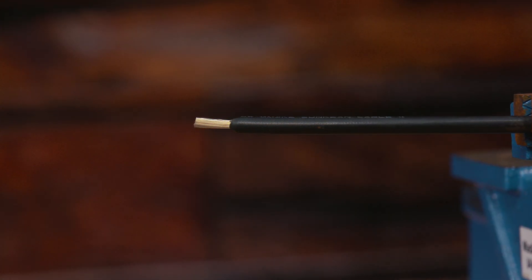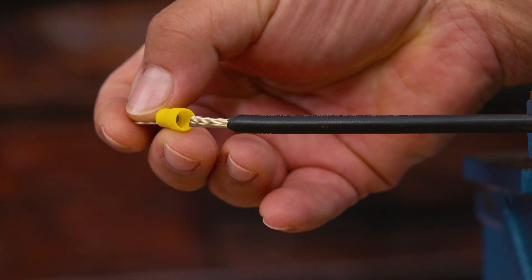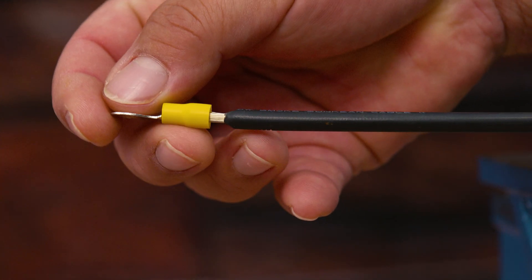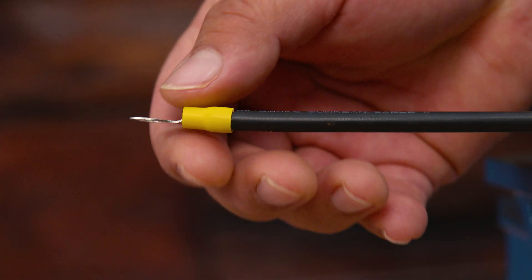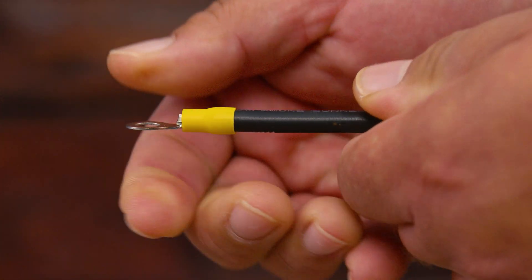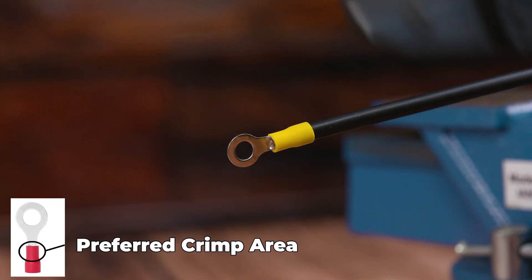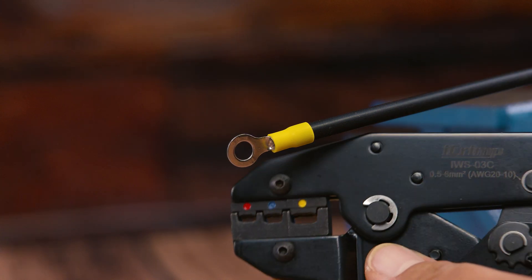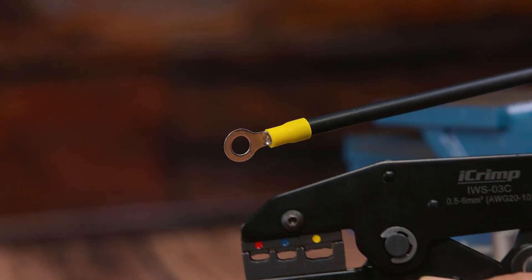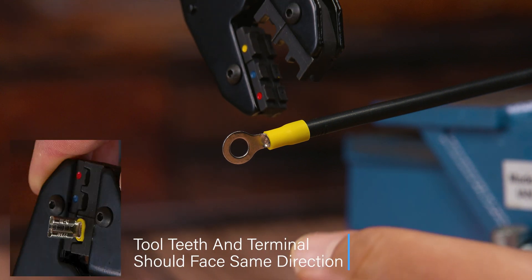Now that we've filled your brain with data, we're ready to start. Choose your desired style connector and size according to the wire. If you don't know the size of wire you're using, you can always try different sizes — what you want is a snug fit. A pro tip: start from small to biggest. Usually the first one that fits is the one, because you don't want it too big. In this case, we're using a ring yellow terminal, which is used for 12 to 10 gauge, with a 10 gauge wire.